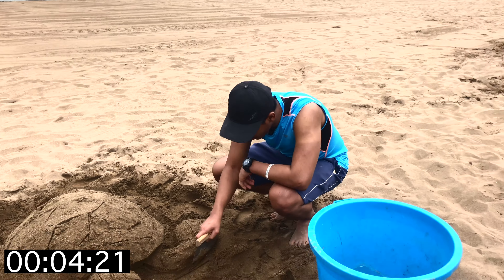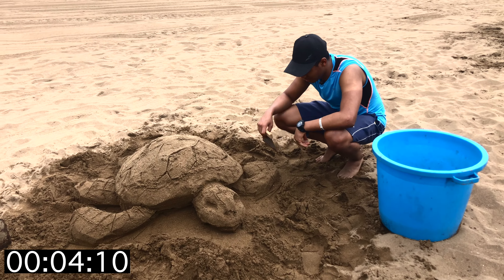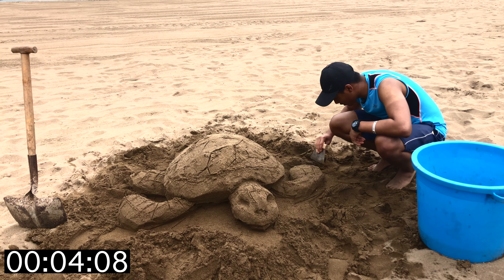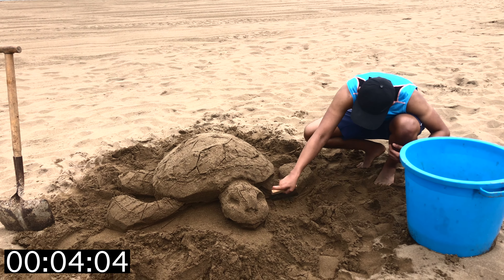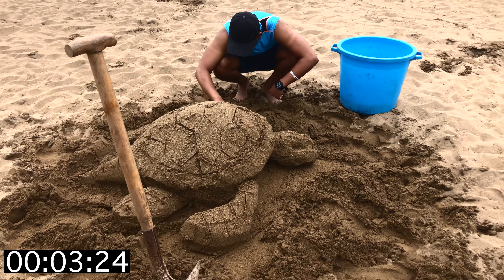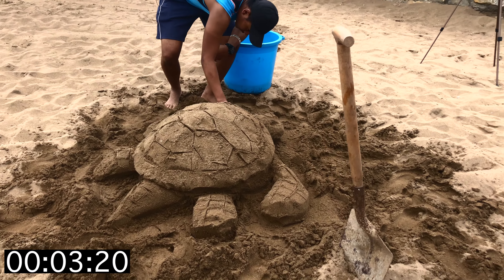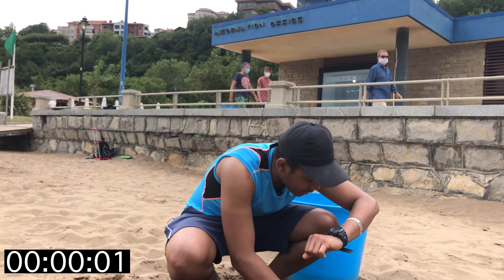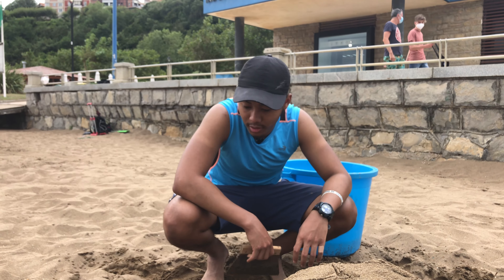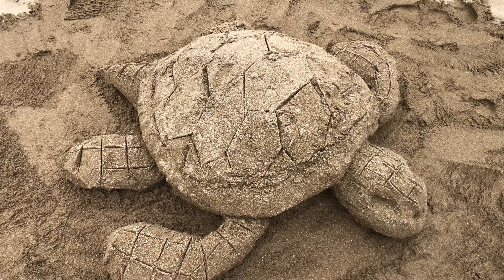We're roughly about 55 minutes in. As you can see, I didn't really go in-depth with the detail because I probably don't have enough time — I mean, it's just one hour. I'll probably spend more time adding details to the four-hour one. What I'm doing right now is just quickly trying to shape it a little bit, because it's a little rough on the edges — make it a little more presentable. 10 seconds left — and we are done. One hour sculpting a turtle. I think it turned out pretty decent.